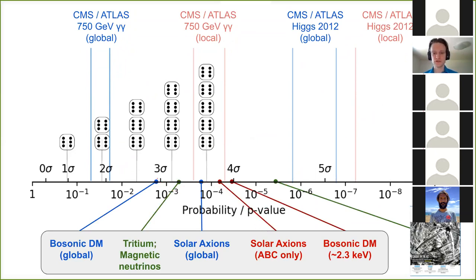Where does our excess fall on this scale? Going from left to right: bosonic dark matter, a particle being absorbed like the photoelectric effect, has a low global significance because there's no specified mass — a knob that can change the model a lot. However, if you specify the mass in advance — say, dark matter is a boson at 2.3 keV — then this is your moment, because that's our best-fit model, and in that case you get a four-sigma excess. There's a large difference between local and global significance.